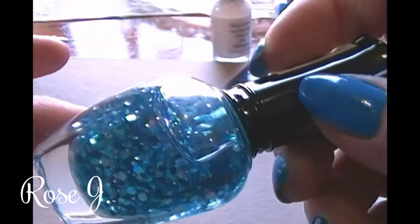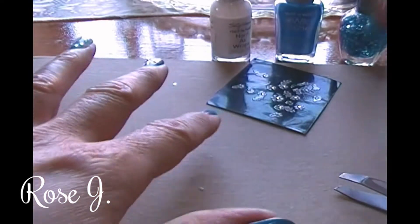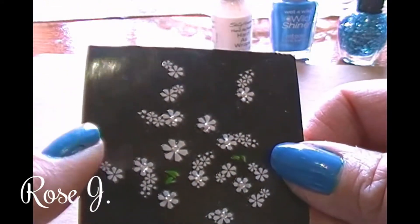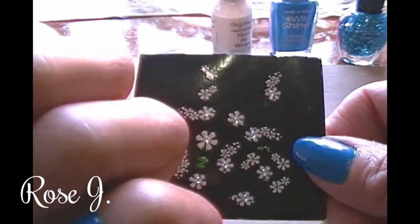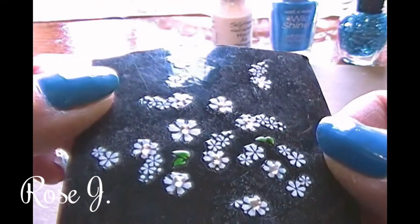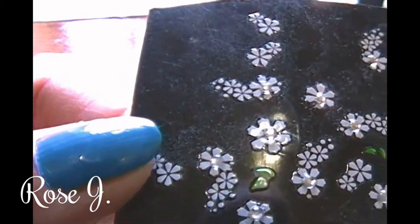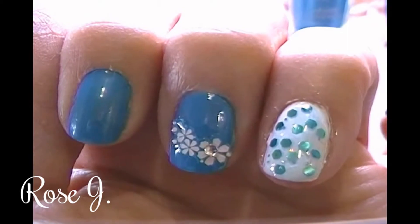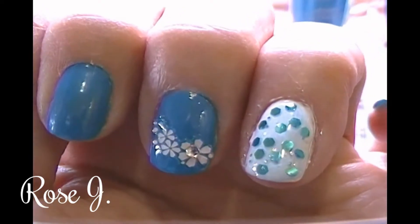Clean Color nail lacquer — you can find these at local beauty supply stores, and they sell them online also. I get mine for a dollar at my local beauty supply stores. These sheets of nail stickers are also a dollar — this is six sheets total, and this is the last I have left. If you notice, in the middle of the flowers it has a little rhinestone bling.